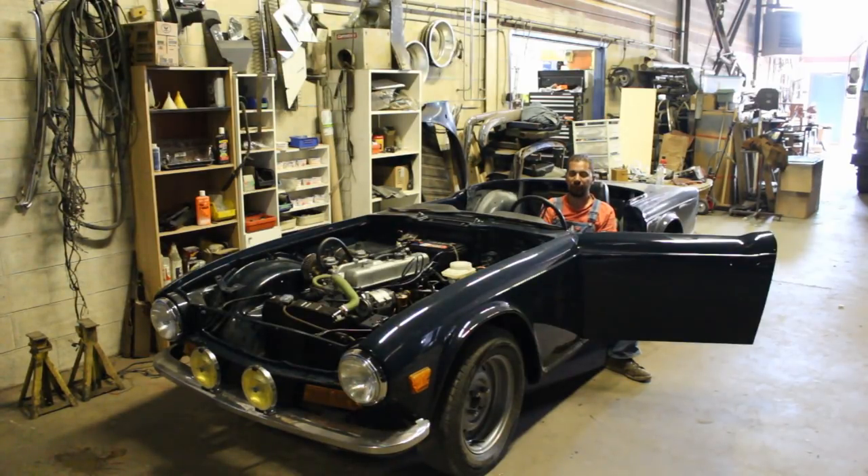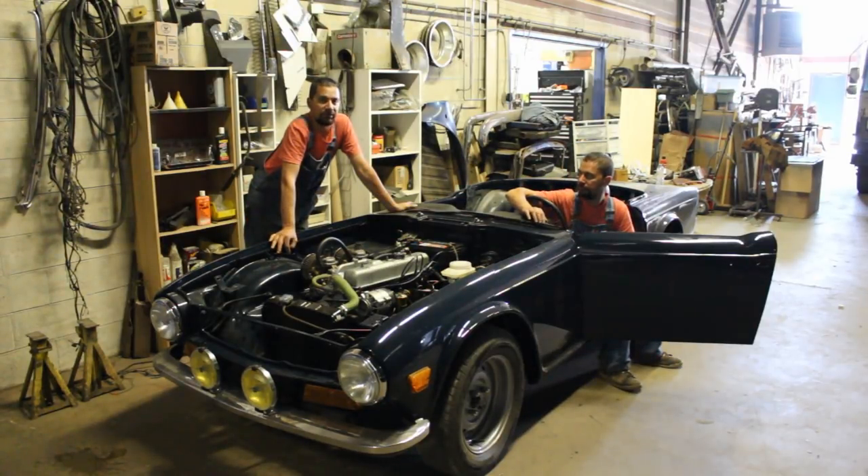We're going to try to put the car into a condition which is acceptable for the road, which means we're going to have to put lights, windshield, the bonnet and the grill and stuff like that, just so it's legal for the road. The idea is with the dealer plate to start driving it a little bit back and forth and start finding additional issues. We're going to leave the interior for the end.